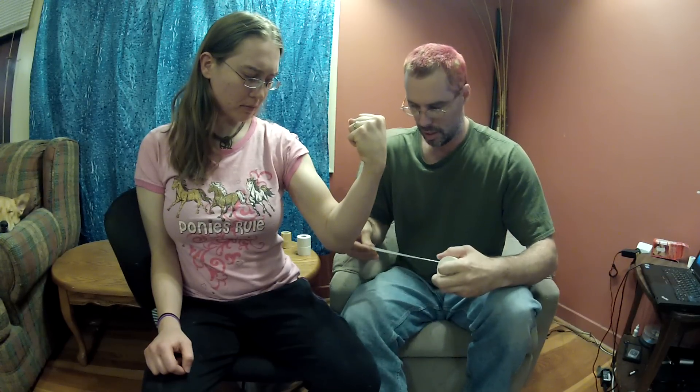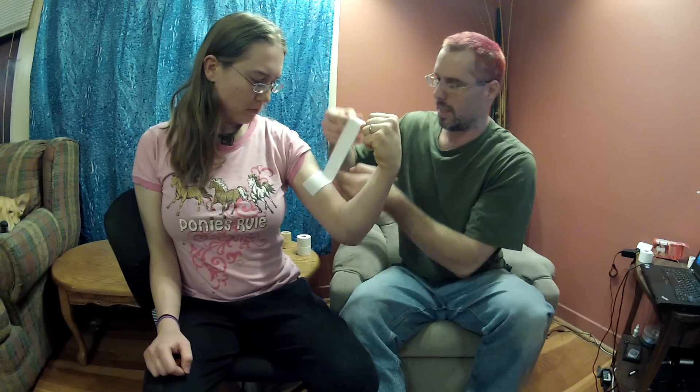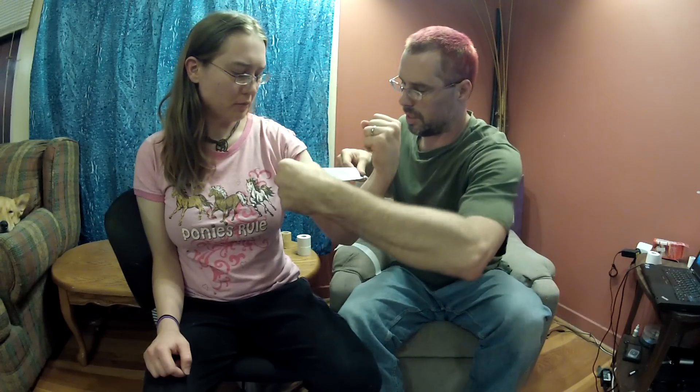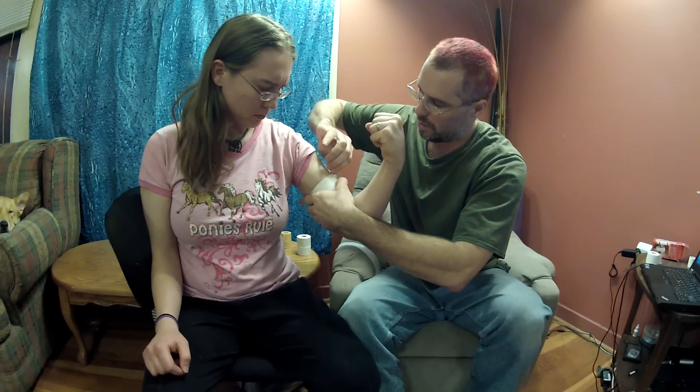Have them make a muscle — bring their arm up, but not a full flex. If it causes pain, don't have them flex. Put a strip of tape around that bicep muscle while it is slightly flexed. It is very important that this piece of tape goes all the way around and overlaps. Because when she relaxes the arm, the tape won't be too tight and won't cut off circulation.